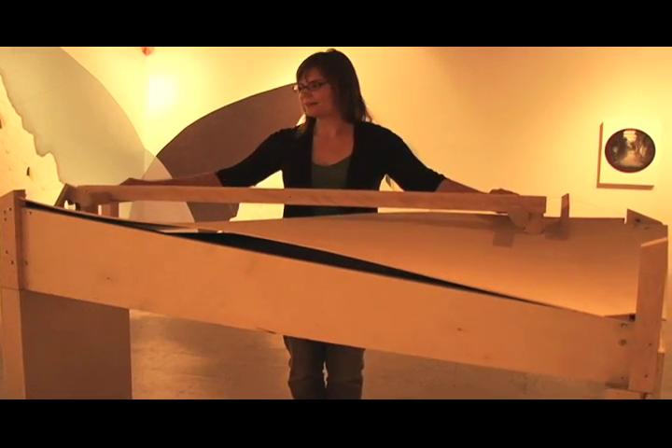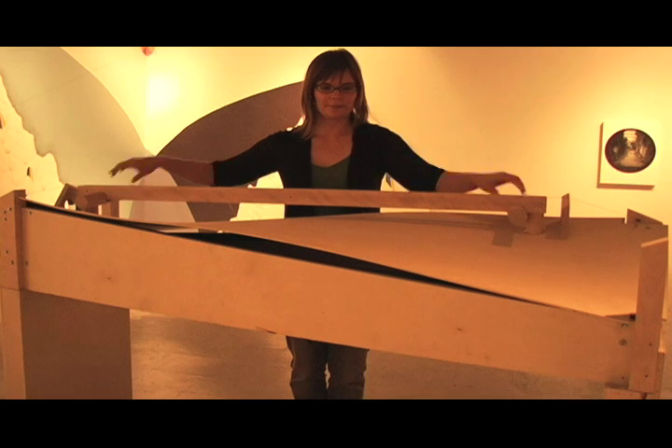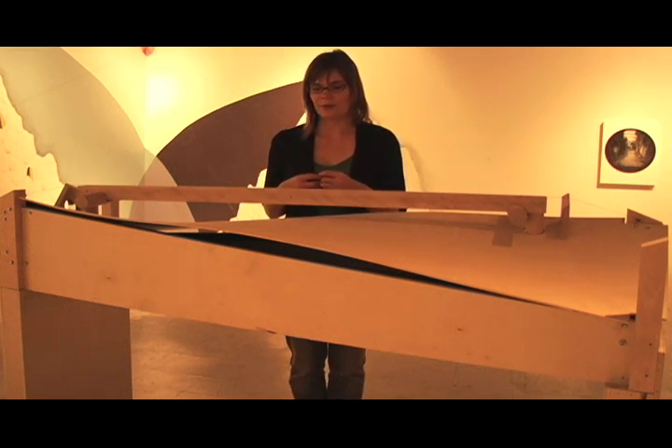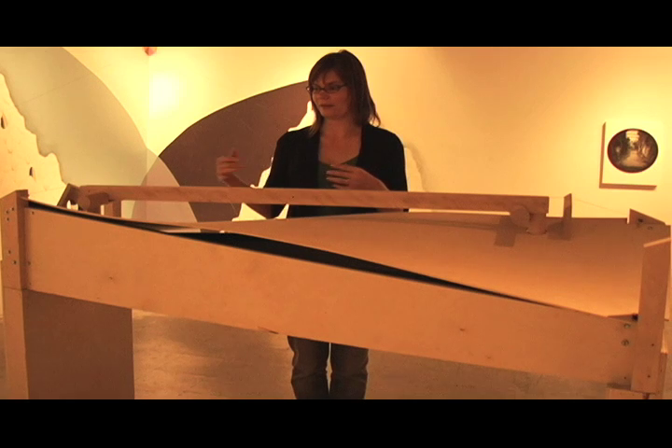This is happening because there's magnets attached to these handles, and there's electricity going through the string. So what you have is kind of like an Igbo type of effect, where you have a moving electrical field and a fixed magnet, and that creates motion in the string.